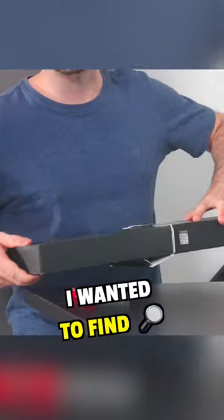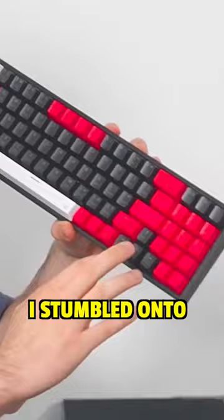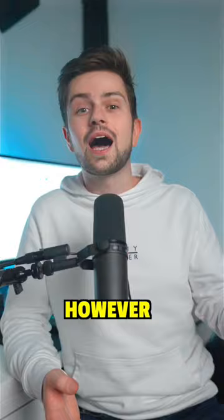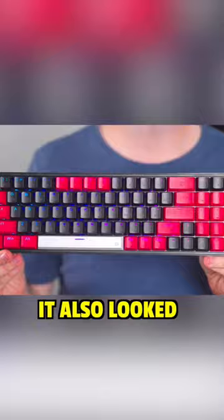Two months ago, I wanted to find the cheapest keyboard that looked like it was custom built. I stumbled onto this keyboard and I used it in a setup because I bought it. However, it was $60 and not only was that too expensive, it also looked pretty cheap.